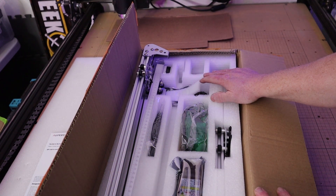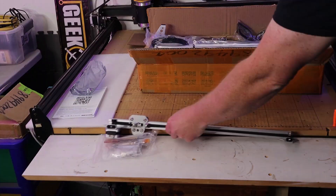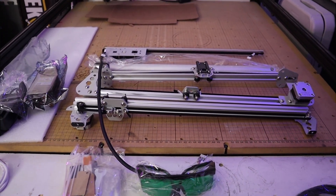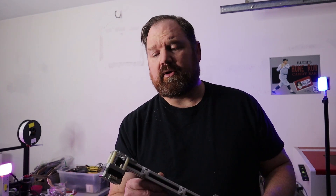So I'm going to go ahead and start putting this together so we can put it through its paces and see what this is all about. Out of the box almost everything is put together. The motors are already attached and the rails are fairly complete. I think you just have to screw the ends together, which probably shouldn't take too long. So let's go ahead and get this put together so we can start it up.